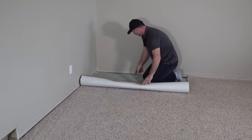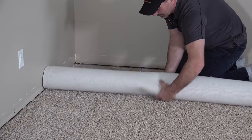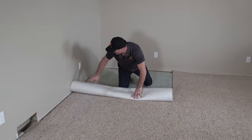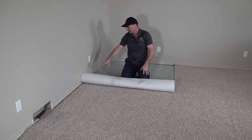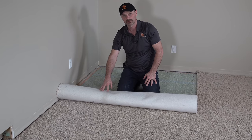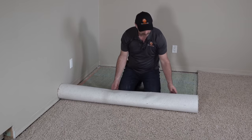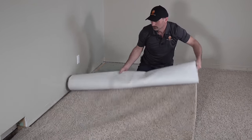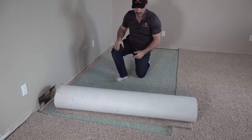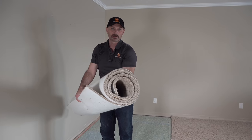So you want to pull the carpet back — there'll be a tack strip around the outside edge. Pull it back, get it started into some kind of roll and start rolling. Now when you're working against the wall like this, you want to just be careful. This carpet's actually pretty soft but some carpets have a real hard jute back on them and as it rolls along that wall it might scuff the wall up. If that's the case, just grab your piece, move it away from the wall and roll it up.